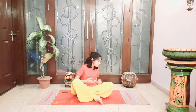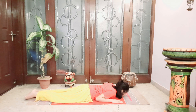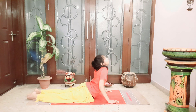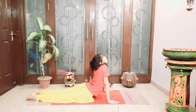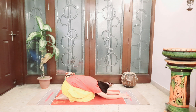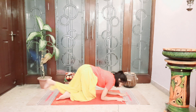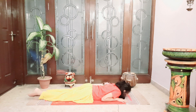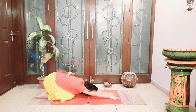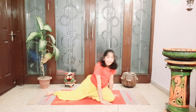So let's start. For this asana, first you have to lie down by your stomach like this. And then you have to come in Bhujangasana. Don't lift up your legs. And then go in the position of Guru Pranam asana. Let's do it one more time. Like this.